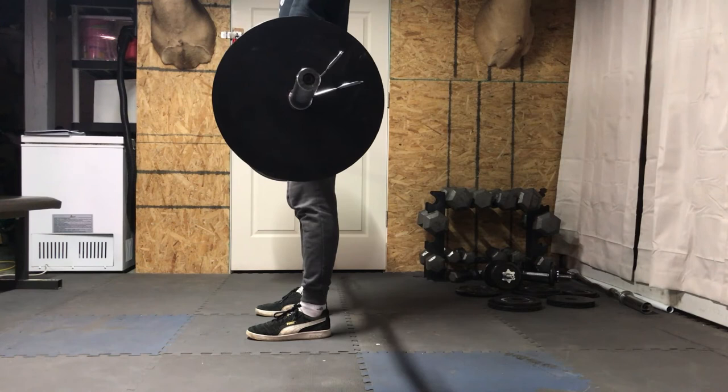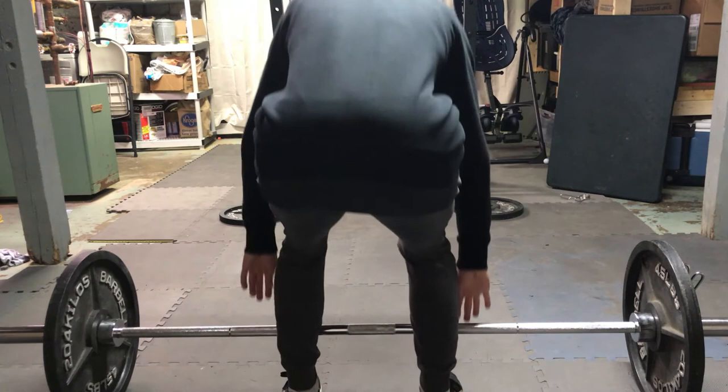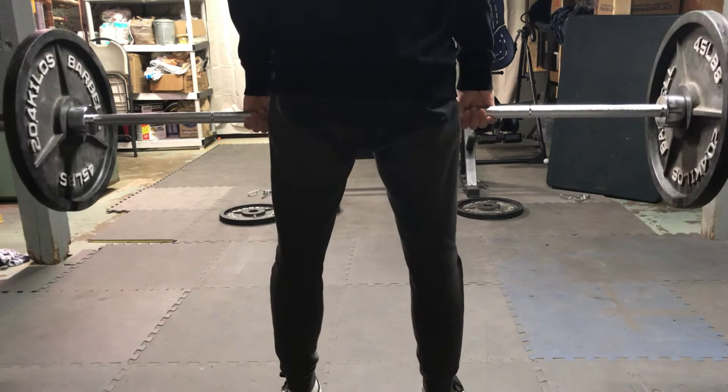On the way down, the first thing you want to do is set your hips back. This will prevent the bar from hitting your knees, and then after you set your hips back you can start lowering the bar down.